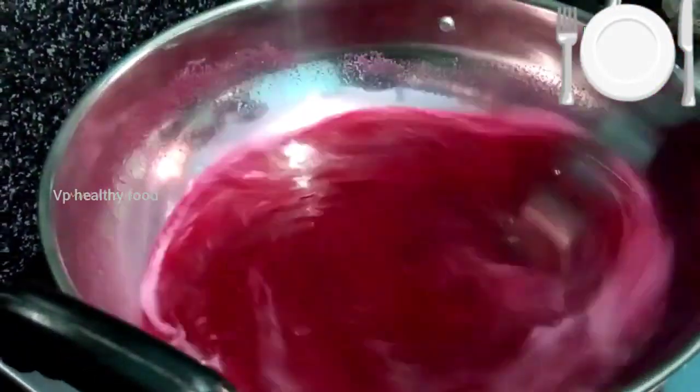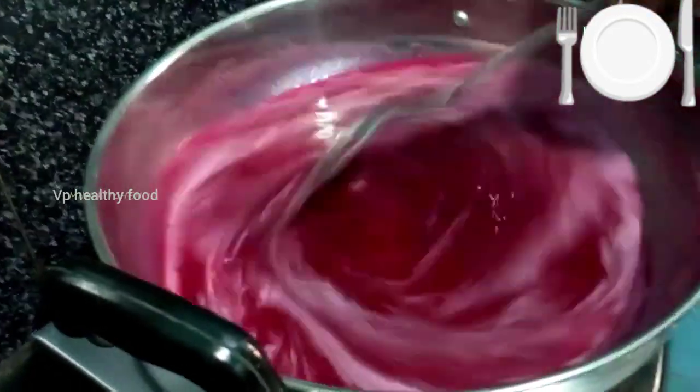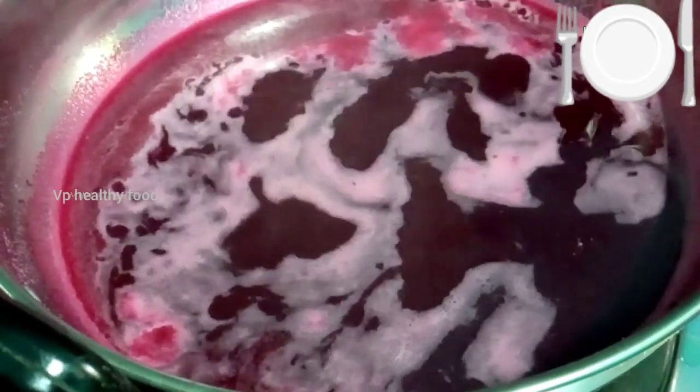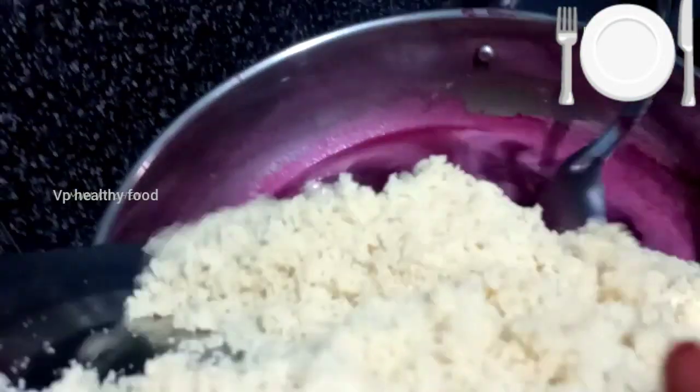Mix the oil. When the oil is coming through, we will make a little layer of water, then add a low flame and add a little bit of water.